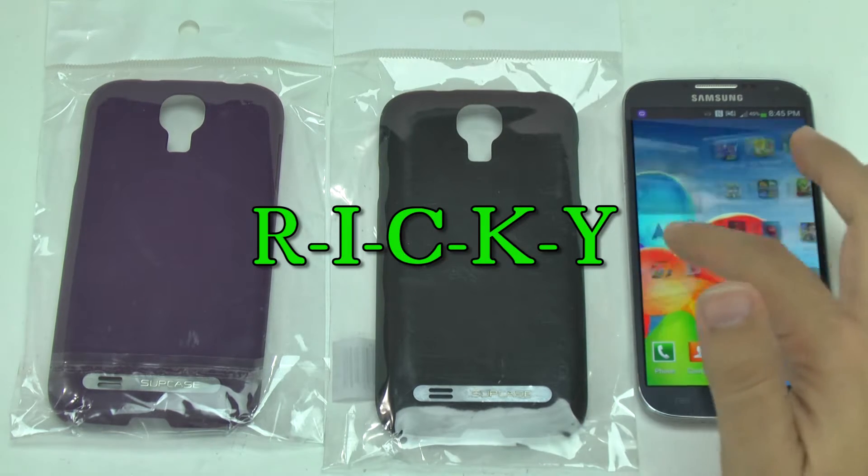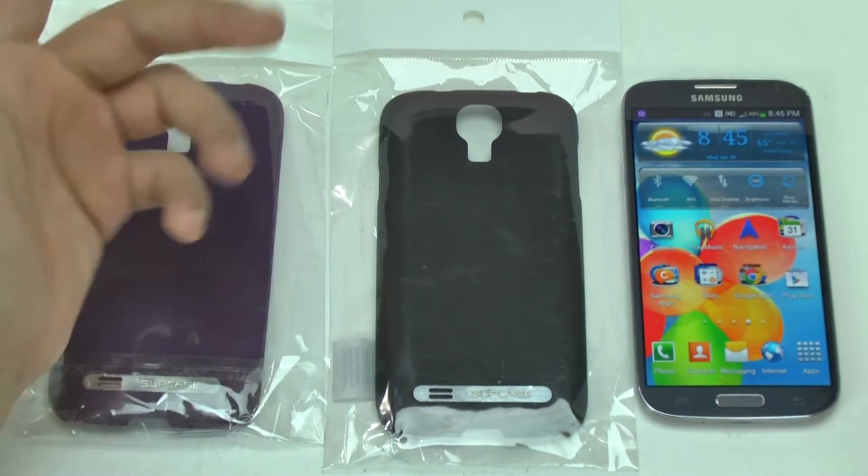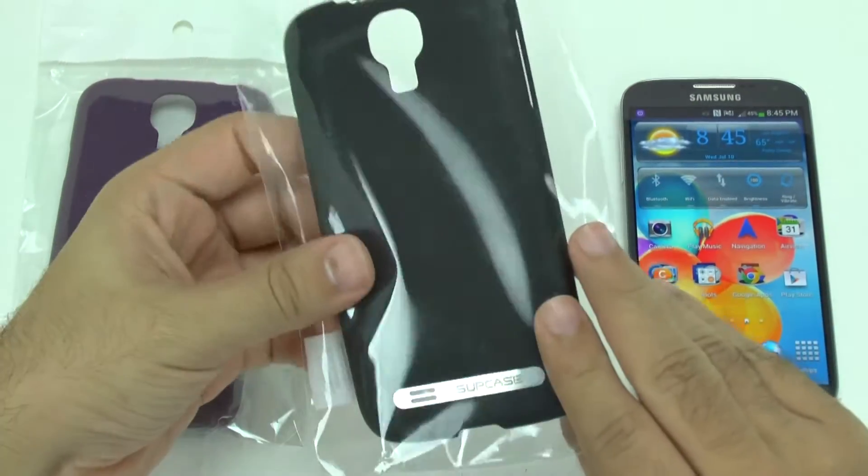Hello, this is R-I-C-K-Y, the Android Guy. Hey guys, so today I'm bringing you another accessory review, and that is the Sub Case.